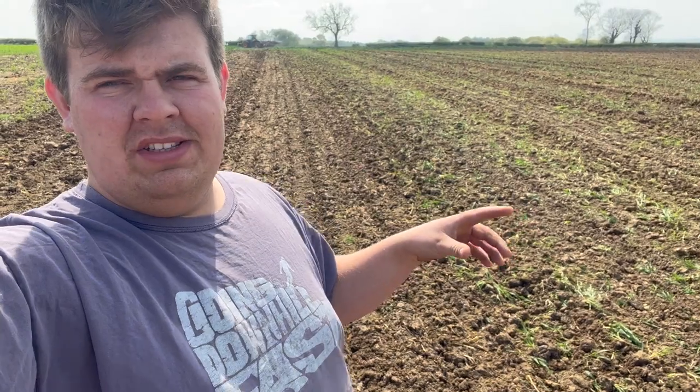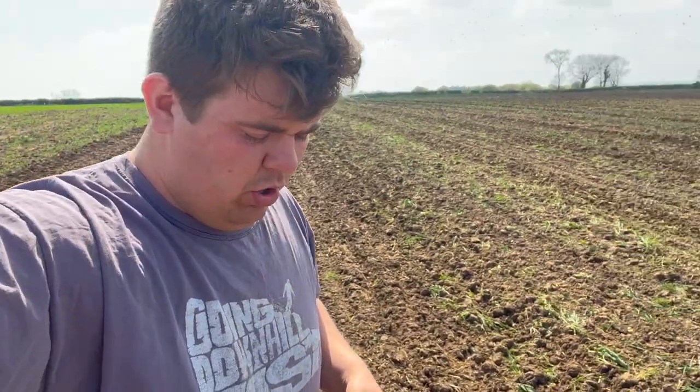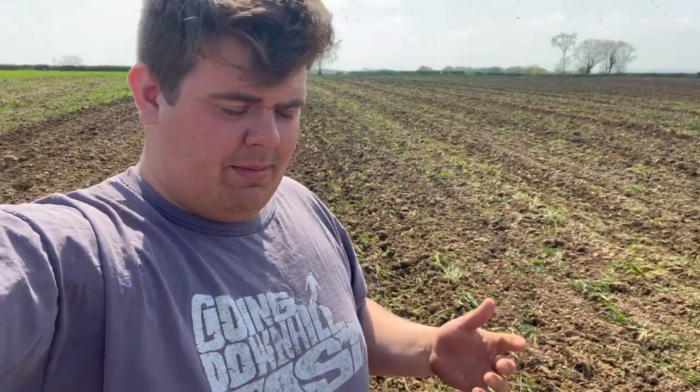These fields had beans in - the one over there had beans in anyway. These fields have already been worked, so they already got ploughed in the back end. Rather than re-ploughing the whole field, the soil's still fairly loose.